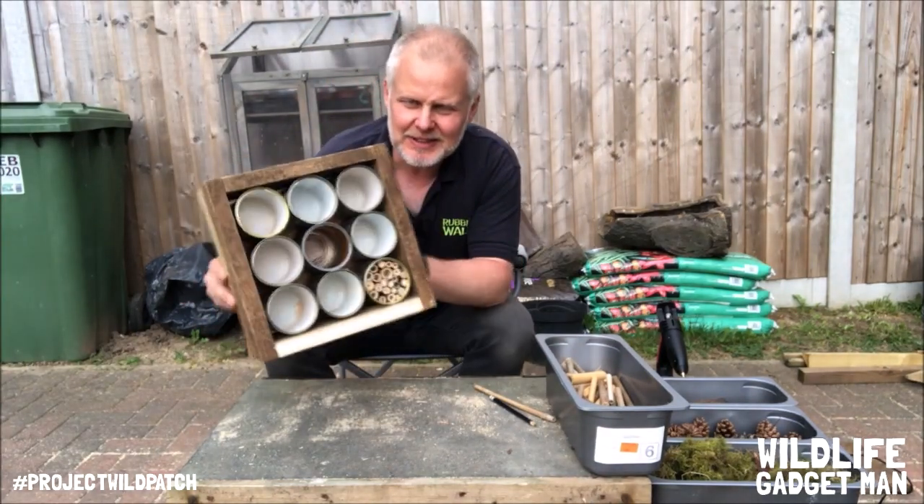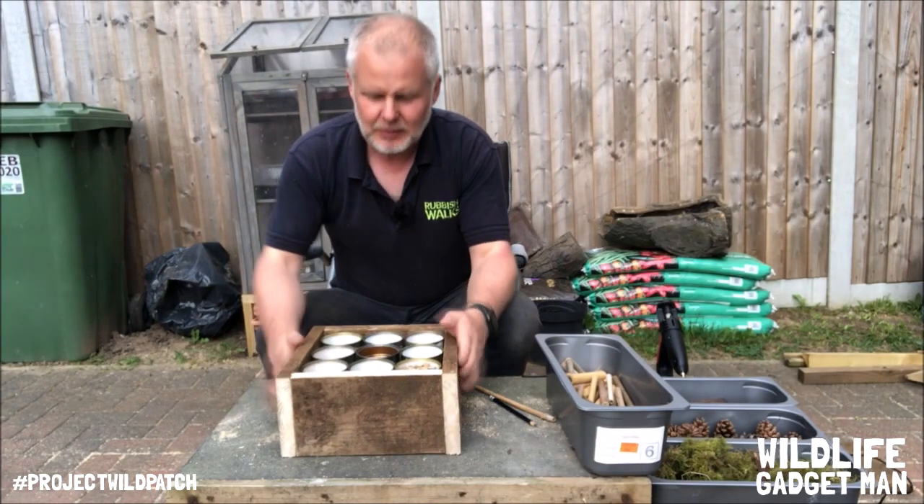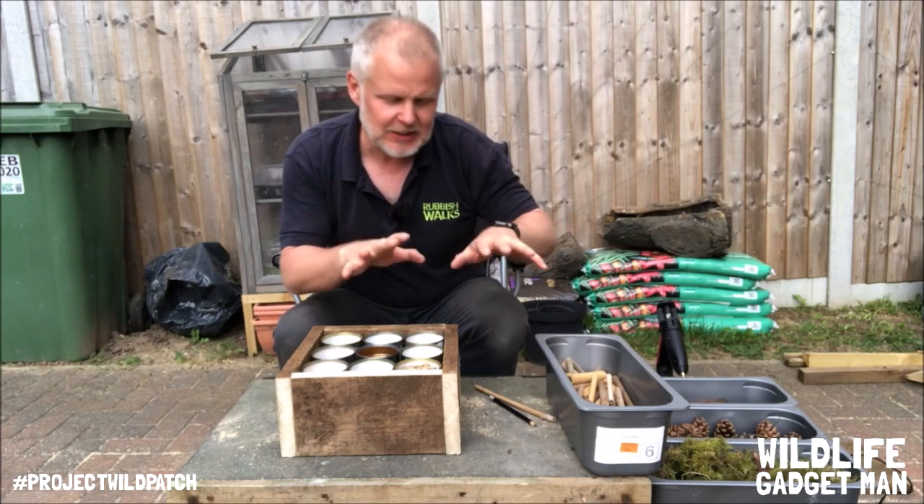Well, that step's done. As you can see, we've got all of the cans in position. So what we've got to do now is fill it, and I've got a selection of different things to fill it with.